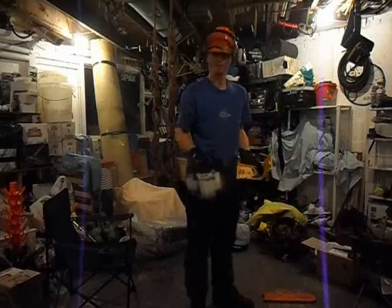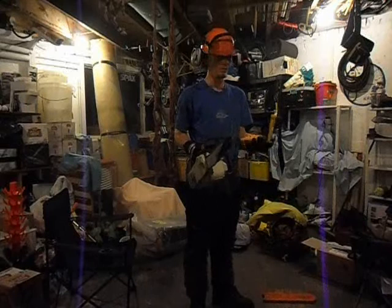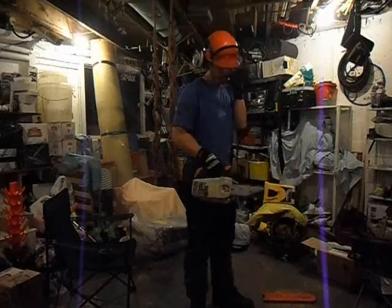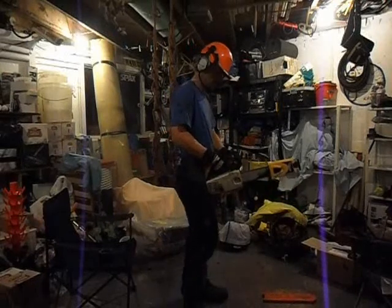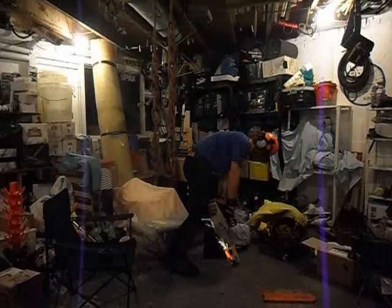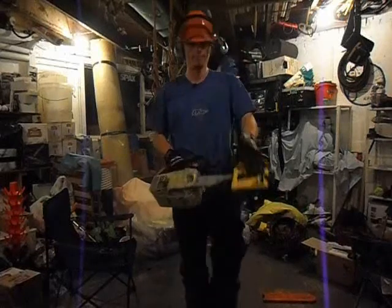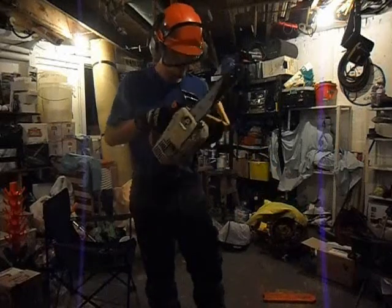Hi there, my name is Ben Walker. I'm an arborist and I've been asked to show you how to sharpen with an oil and PowerSharp. It's that simple. Nice and sharp.